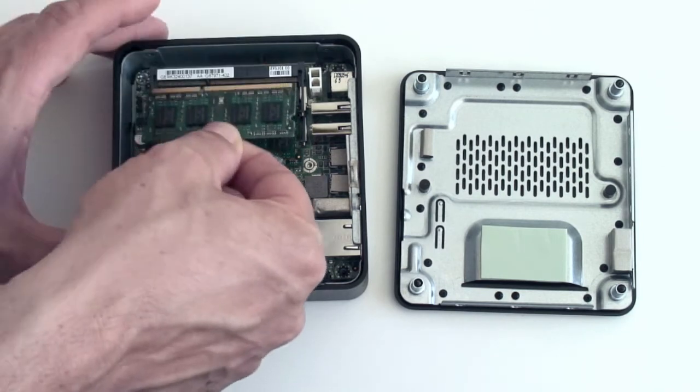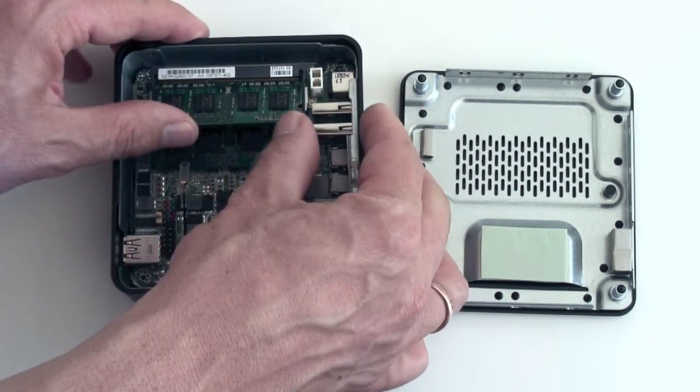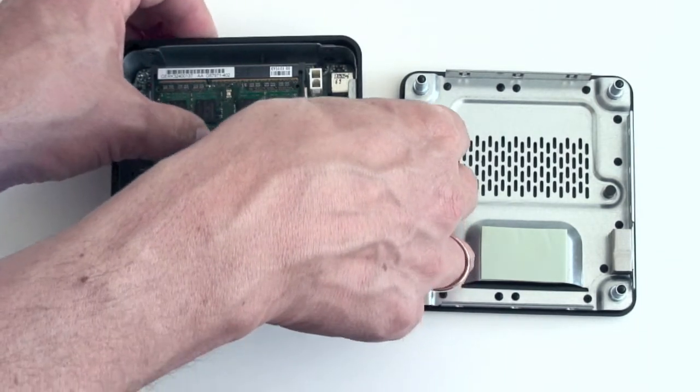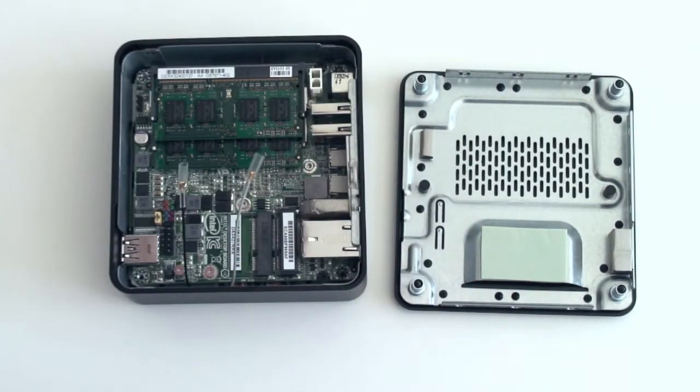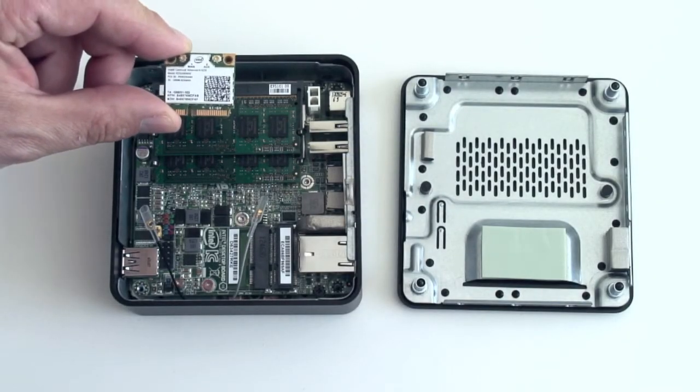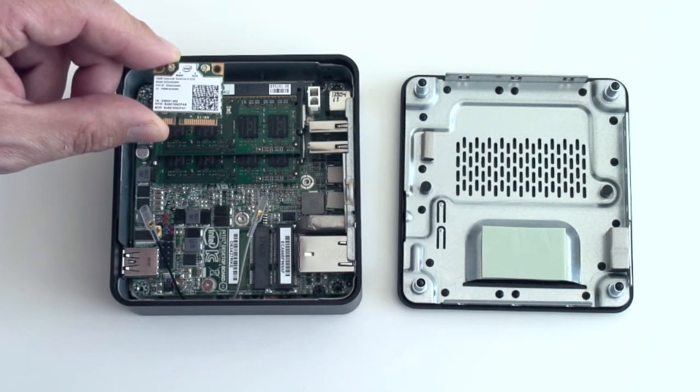And the next one — put it in there, push gently, and it clicks. Okay cool, that's it. Next we're going to install the Intel Centrino 6235 Wi-Fi module.